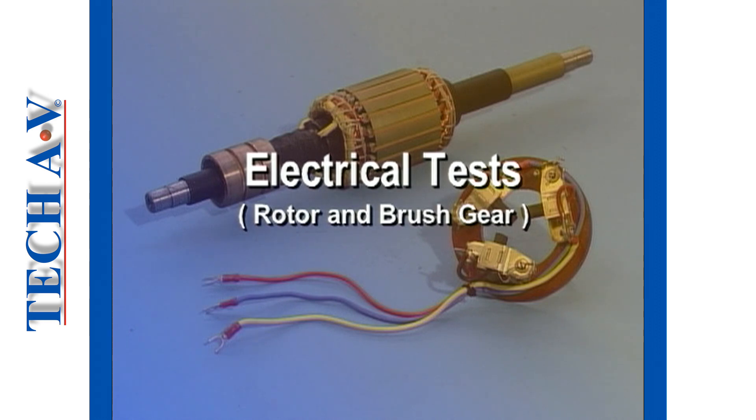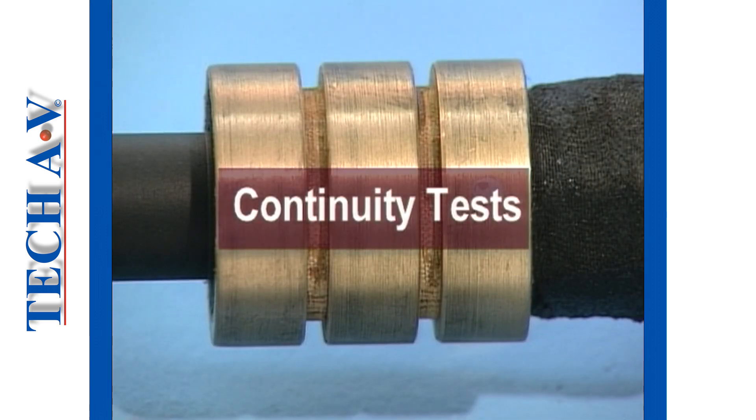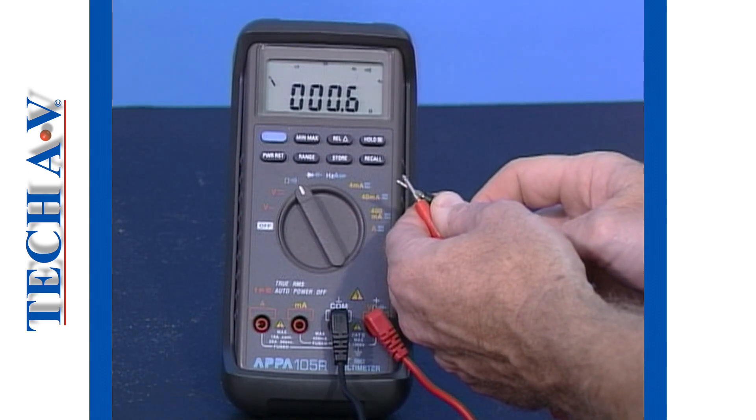Welcome back as we move on to describe electrical checks. The first check that we shall perform is to test for continuity between the windings. Ensure that the multimeter is set up for low resistance measurements as previously discussed.